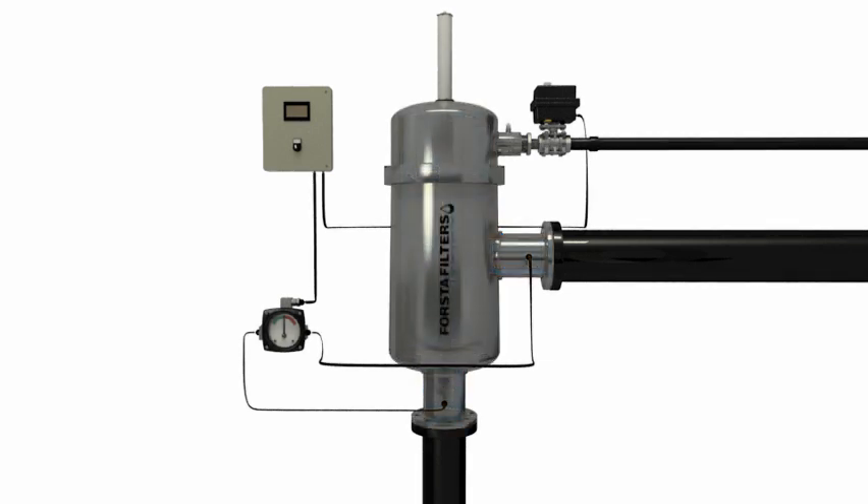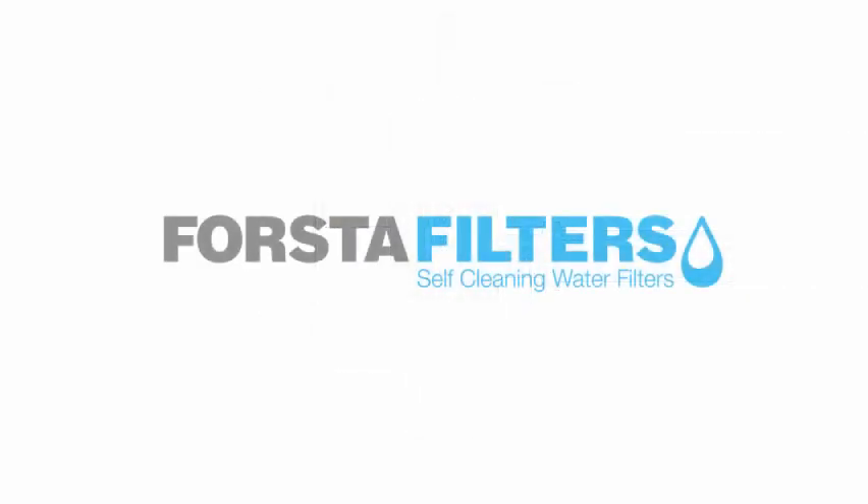With the screen completely cleaned, the filter resumes normal operation. Contact Forsta Filters today for the solution to your water filtration needs.